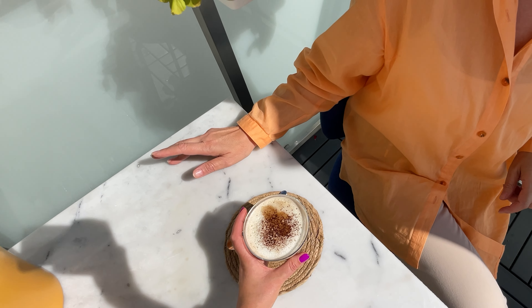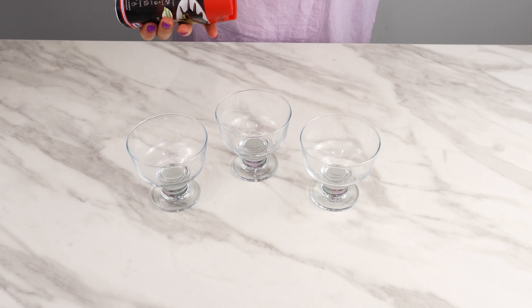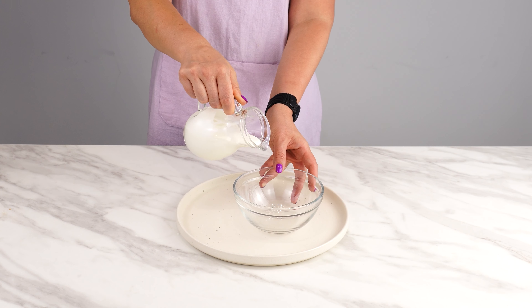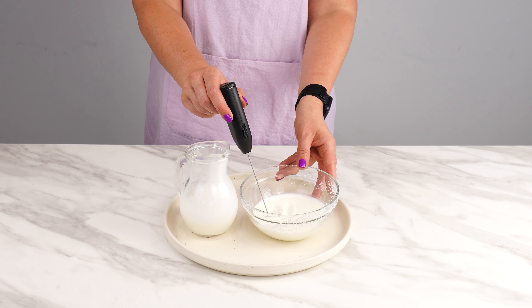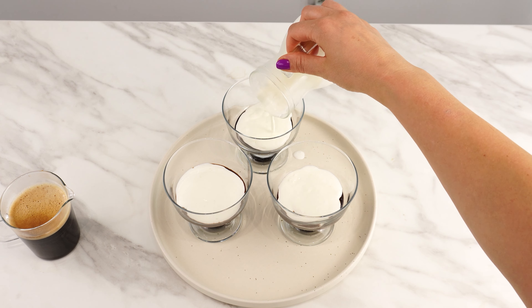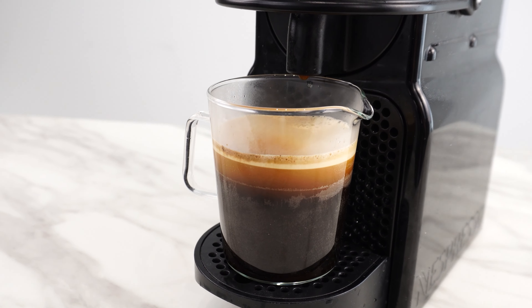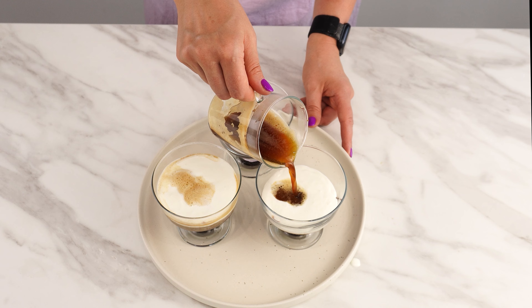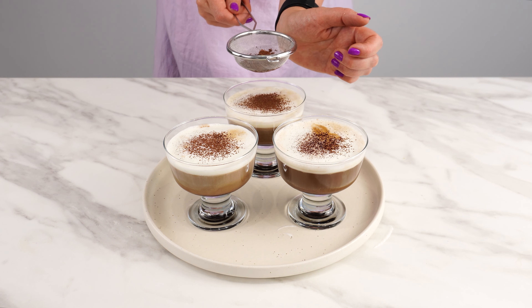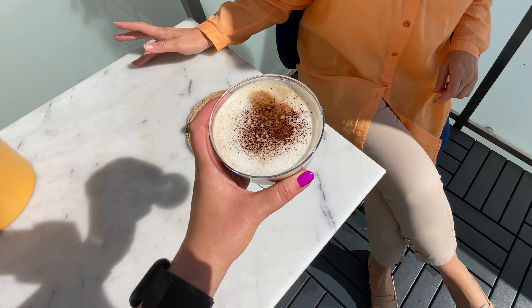Delicious coffee desserts, perfect for any occasion — quick to make and stunning in result. Start by preparing three cups. Pour 90 grams of chocolate sauce into each cup as the base. Next, gently whip 100 milliliters of cream until slightly fluffy but not stiff, then divide it evenly among the three cups. Pour 200 milliliters of aromatic coffee over the three servings. Finally, lightly sprinkle cocoa on top for added flavor and an elegant touch. These desserts are perfect for a cozy night in — easy to make and truly delicious.